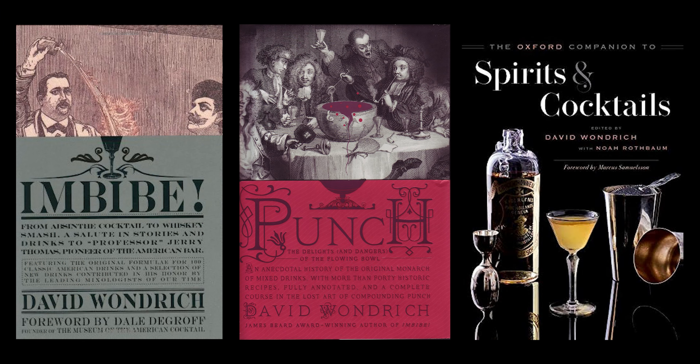It was created by David Wondrich in 2010, and he is actually a cocktail historian. In fact, he's probably the best known cocktail historian, from everything about the drinks and how to make them, down to the paraphernalia. He's also the author of Imbibe, Punch, and The Oxford Companion to Spirits and Cocktails. This is a sour-style cocktail.